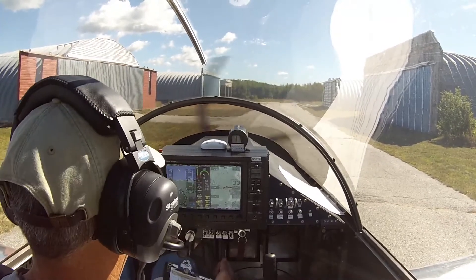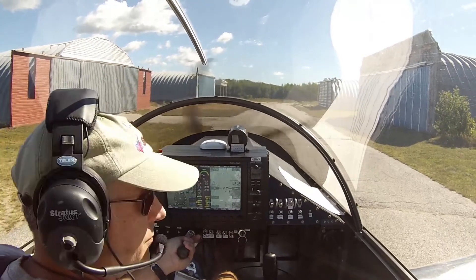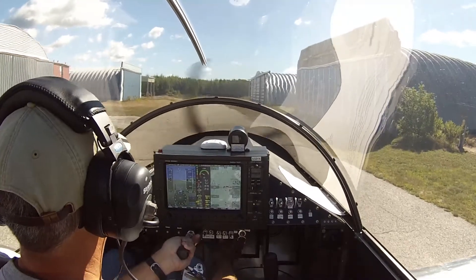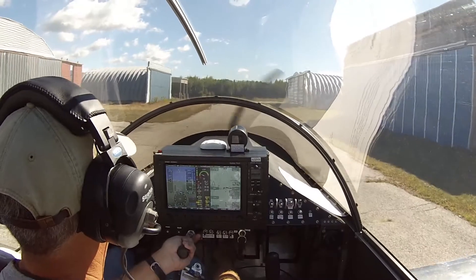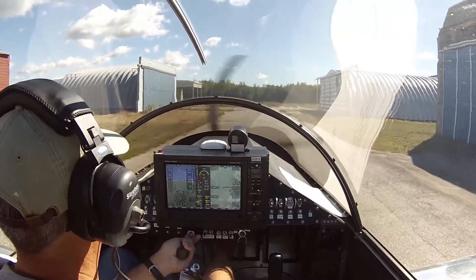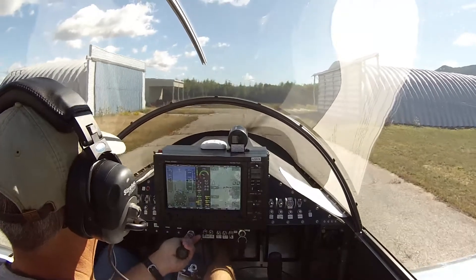Handbrake off. Rolling. And to steer this nose wheel, it's got a spring on it to buffer the movement of the nose wheel. So you actually don't want to stand on the rudder pedals to turn — you're better off just stabbing, sort of stabbing the pedals.